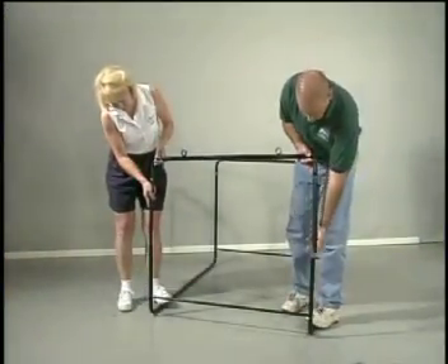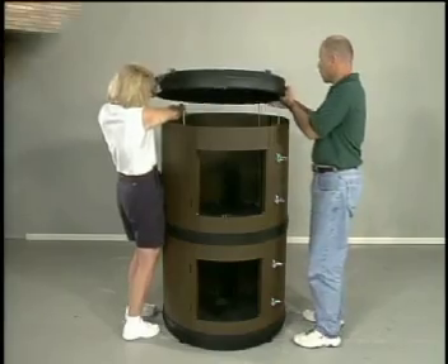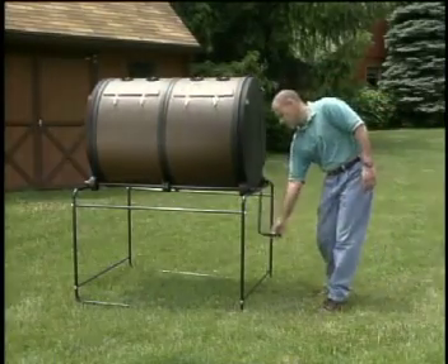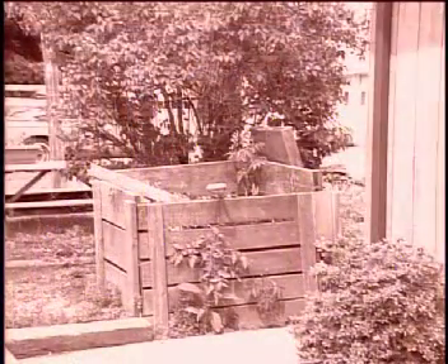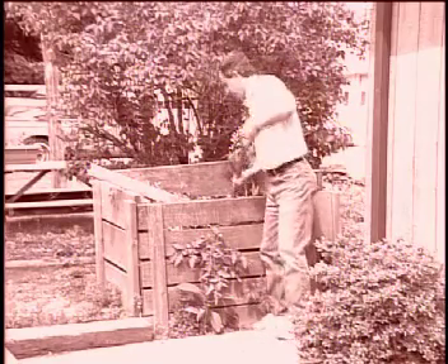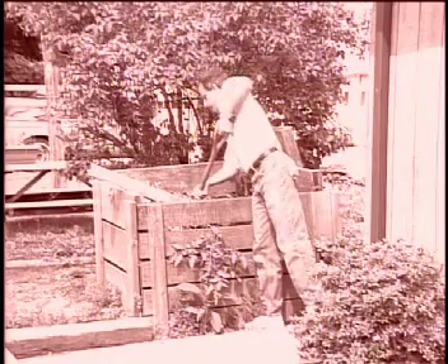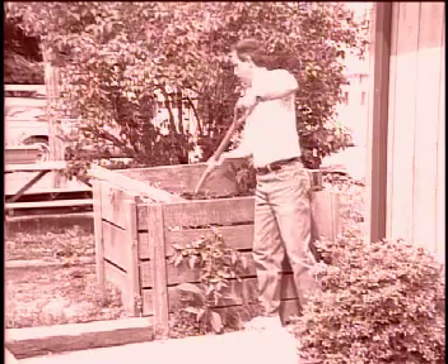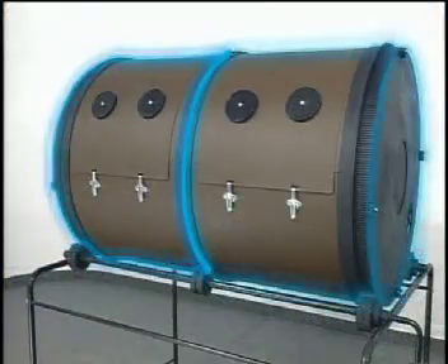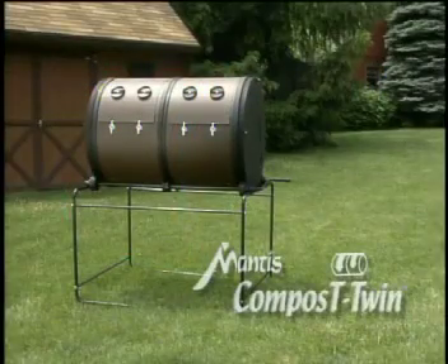Assembly is very easy and intuitive. Your completed ComposT-Twin will be ready for use in just a few short hours, and once you have finished making your first batch of compost you will begin to see the practical benefits of having a two-chambered compost system. Gone are the days of traditional compost bins or single-chamber units that make you wait. The Mantis ComposT-Twin solves the dilemma by supplying you with two chambers so you can make while you take and never miss a step.